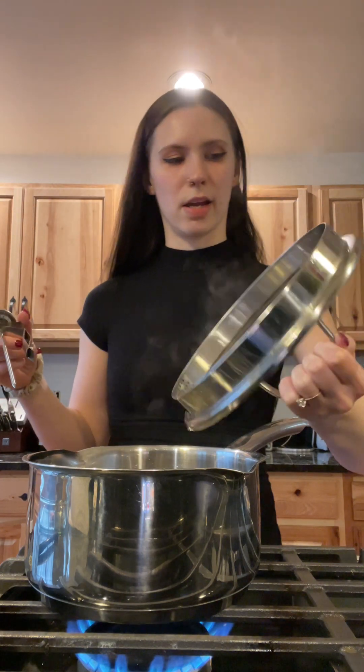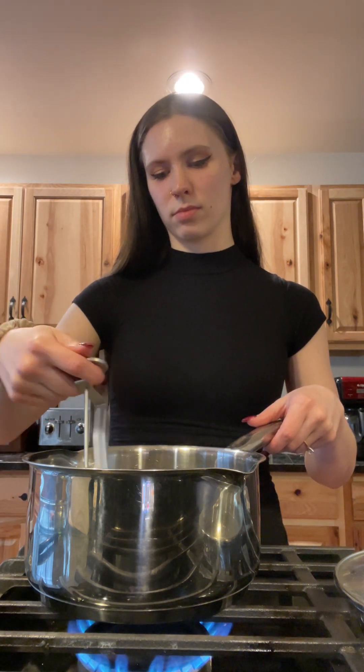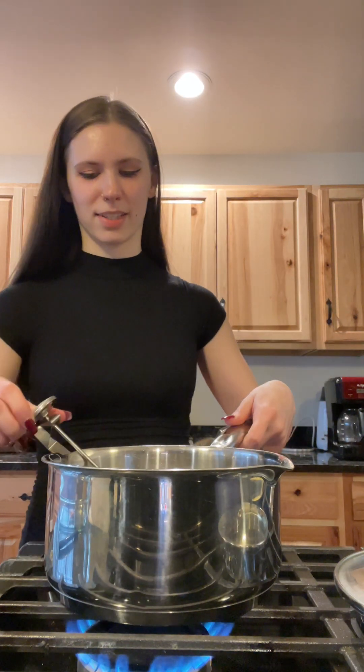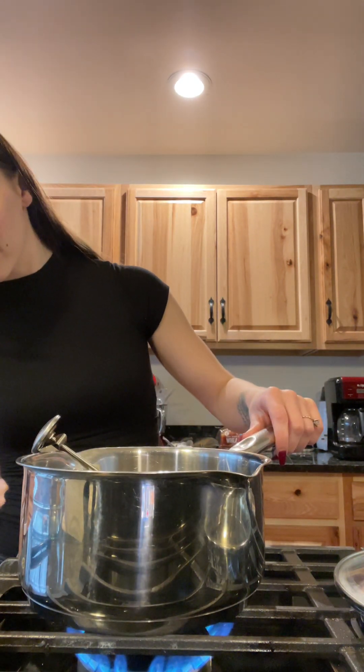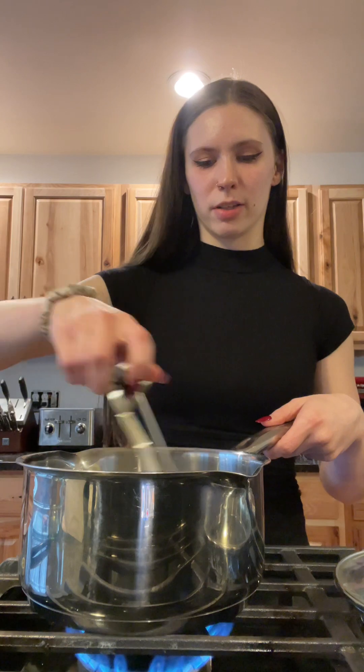Get that water in there and put the thermometer in — we're looking for a temperature of 320 degrees. I'm just gonna stir the bottom here. I also don't know how to use this thermometer, how to put it in and move it on the sides. We're at about 175 right now, so I'm just gonna let this go for another like five minutes.